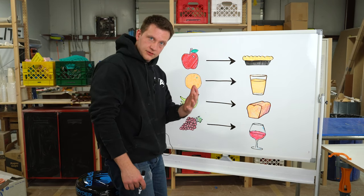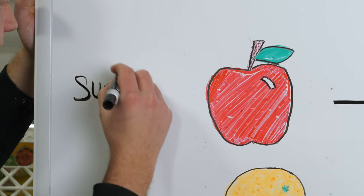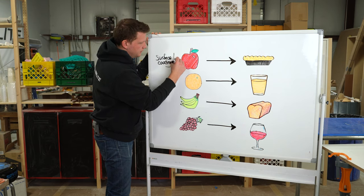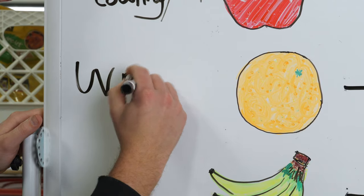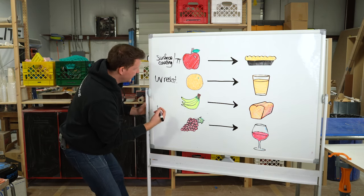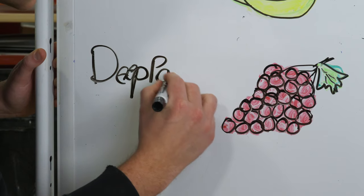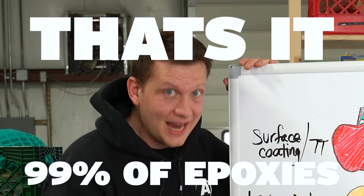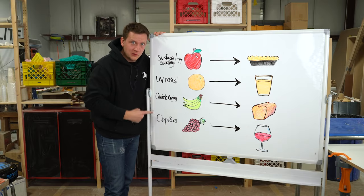Each one of these fruits coordinates to a certain type of epoxy. Apples represent our surface coating — you might have heard of this as tabletop, or TT. Our orange is our more UV resistant epoxy, with that extra juice to make sure it doesn't yellow as quickly. Our bananas represent our quick curing epoxy. And then lastly, our grapes represent deep pours. These four types are 99% of the epoxies you see out there on Amazon, online, and in YouTube videos.